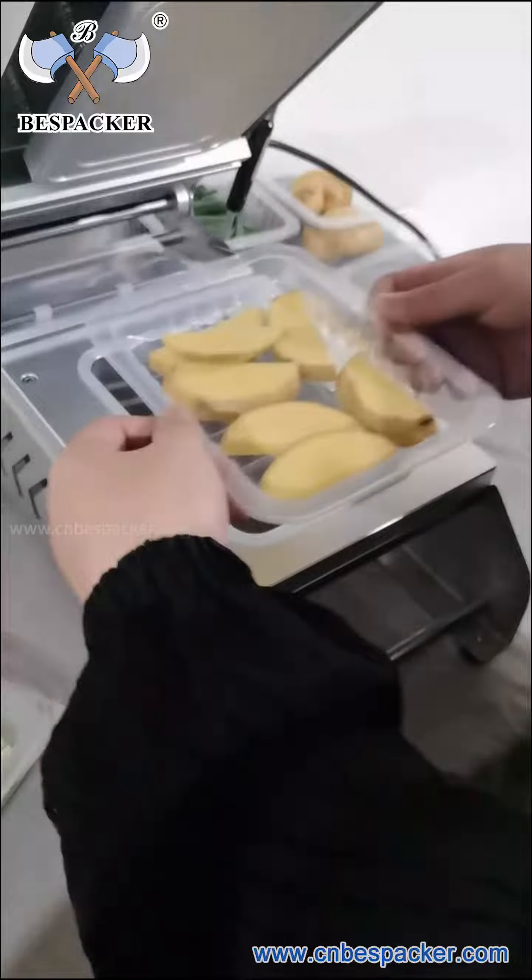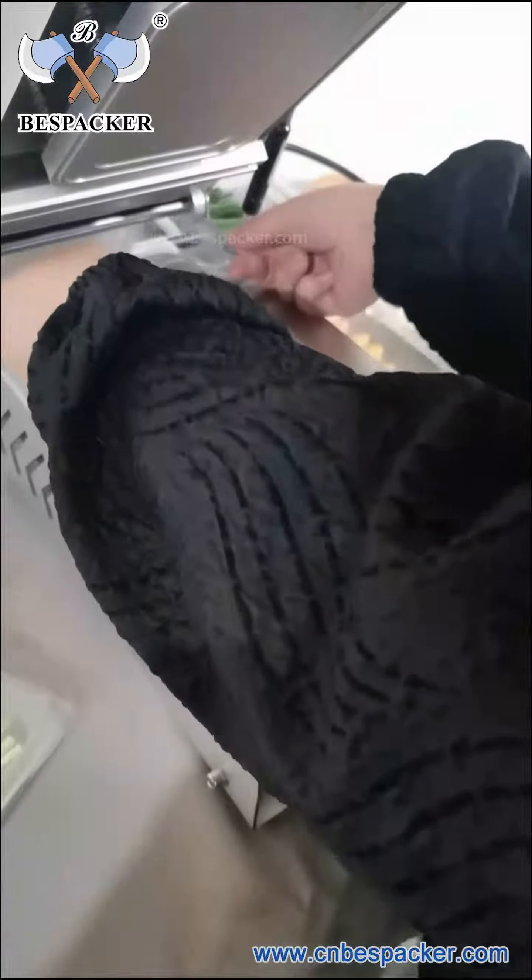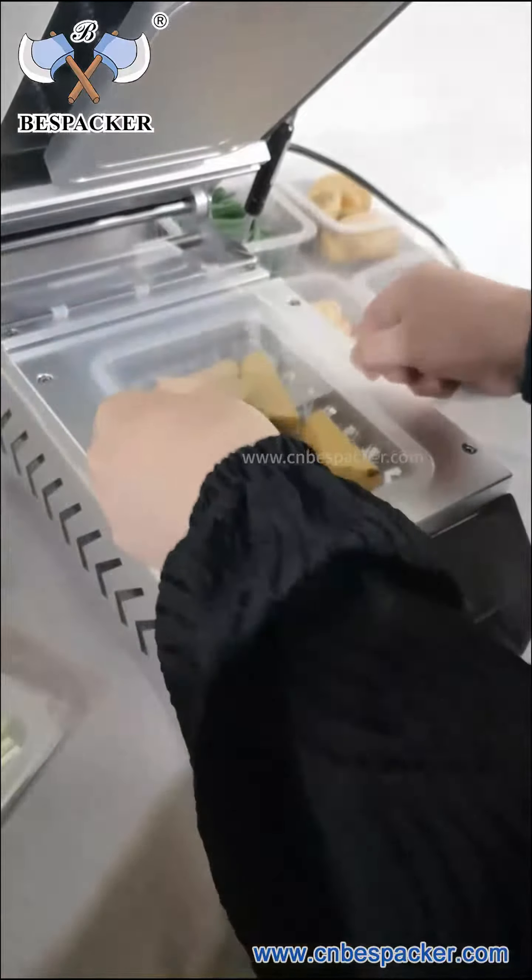This is potato. Cover the tray and press.